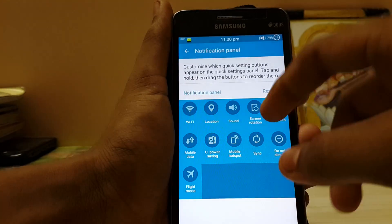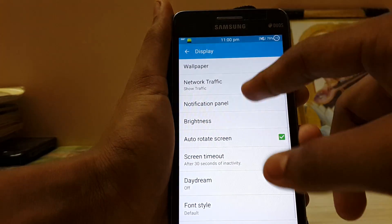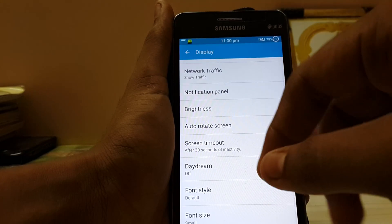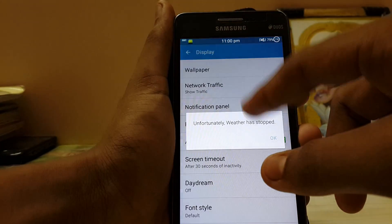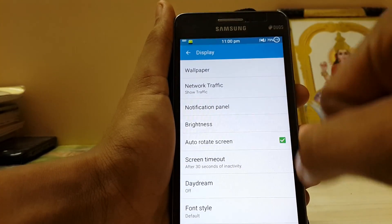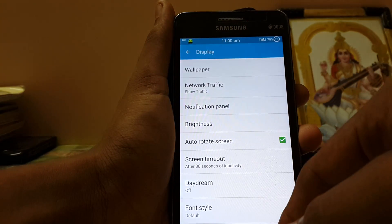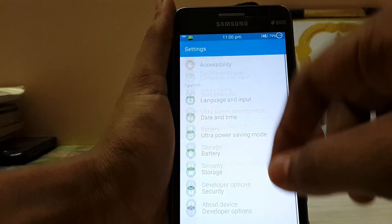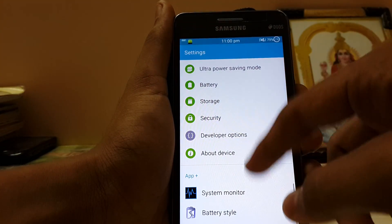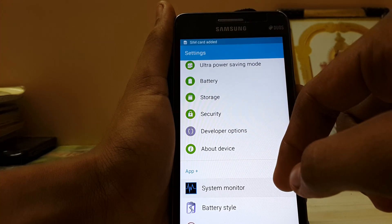Let's go to the notification panel now. I thought there was a toggle. And there are some system monitor and mode apps over here.